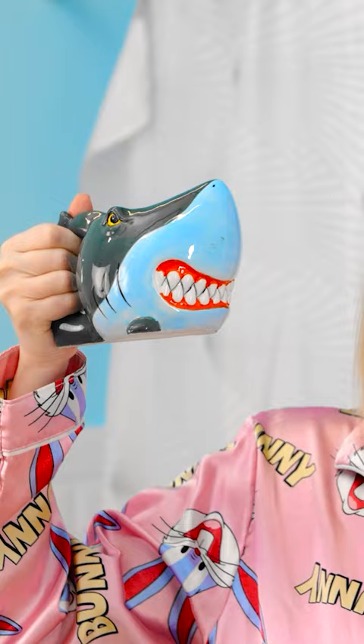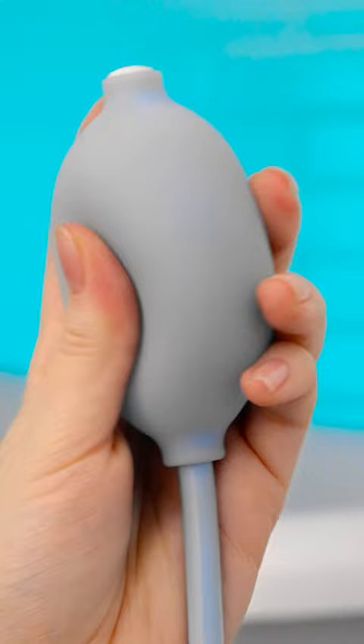Just gotta fill her up. Now there's just one thing left to do, and it involves a little bit of pressure. Looks like it's working quite nicely. Time to test it out. Ooh, that sure feels nice. All done!